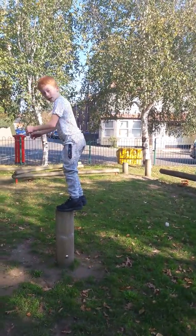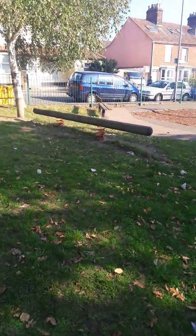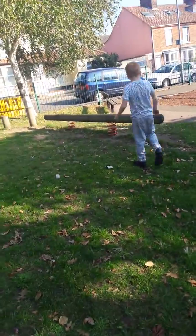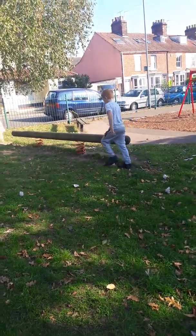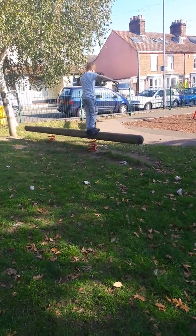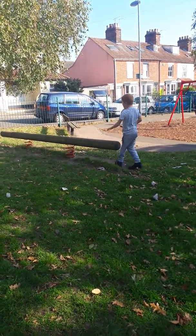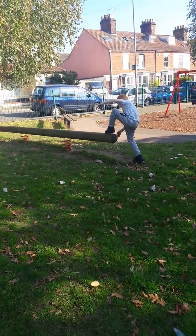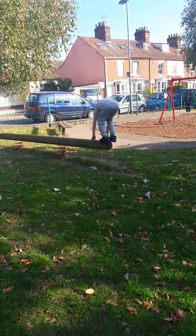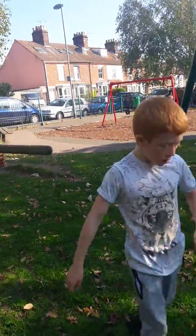Got him! Yeah yeah boy, can you do it off that springy thing there? Yeah, go on, whatever way you want to do it mate. It's a bit wobbly, innit? It's bouncy, innit? How did you do that?